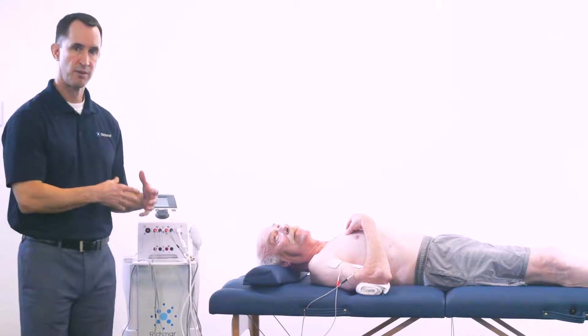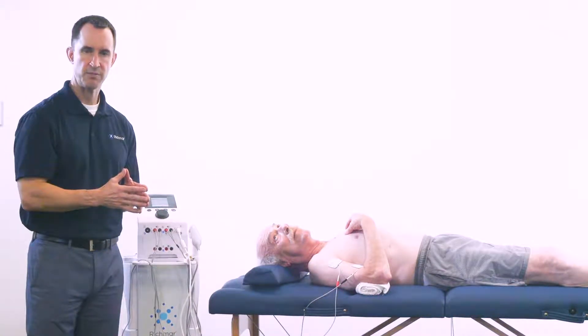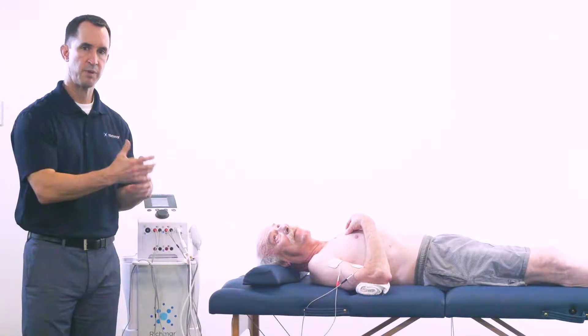The stimulation promotes a decrease in resistance to gentle stretching and allows for improved active elbow extension. I'm going to go ahead and start the treatment, and then I'll transfer over to the stool and work on some passive range of motion exercises that speaks to this protocol.